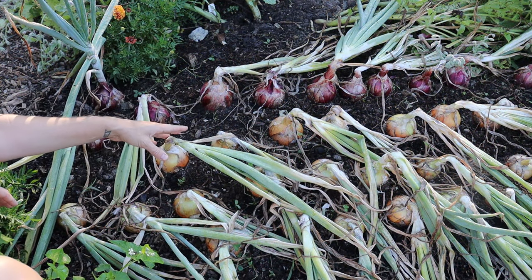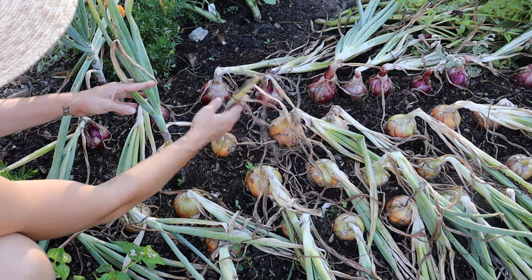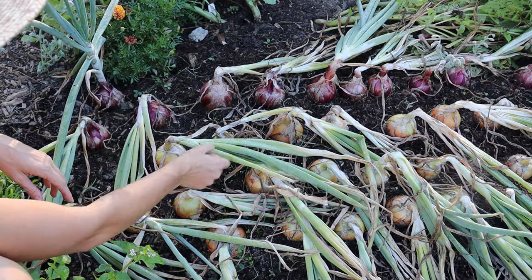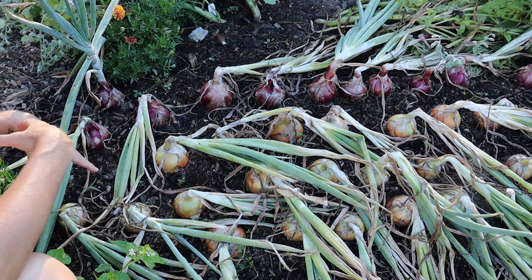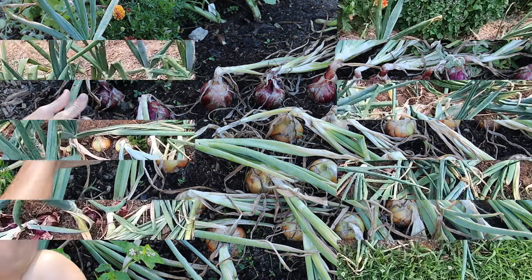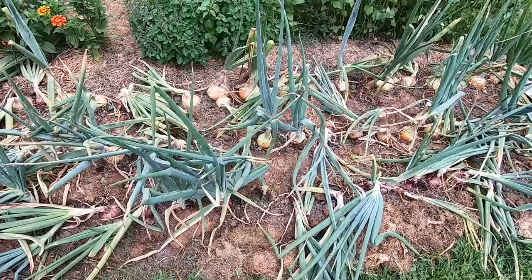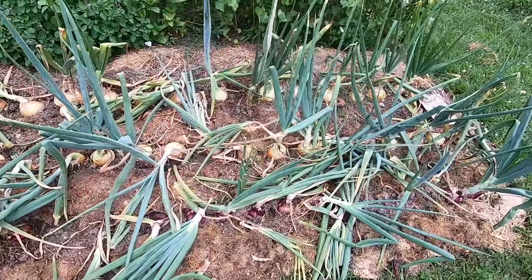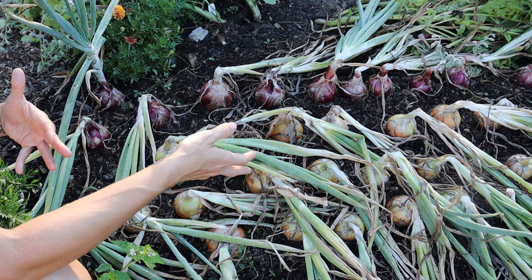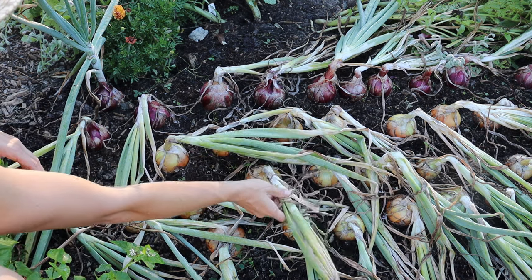The first thing that you want to look for is that the tops of your onions have started to flop. You can see here these guys have gone from being upright to completely flopped over. This entire patch has flopped over. Typically what you want to look for is about half to three-quarters of your crop has begun to flop over. These guys got knocked over by a storm and I've just let them sit out here, so these are probably a little past where you would typically harvest, but it gives you an idea of what you're going to be looking for.